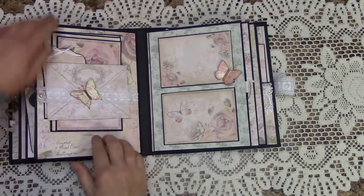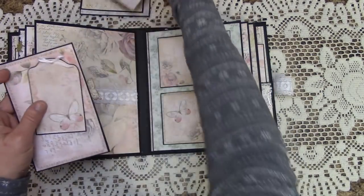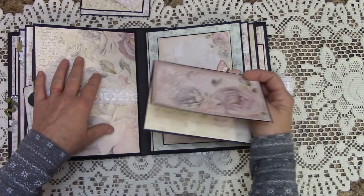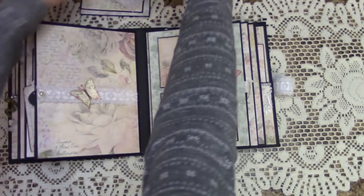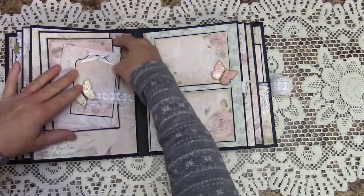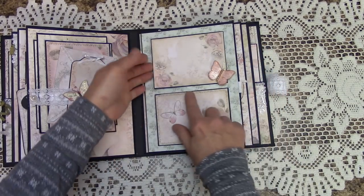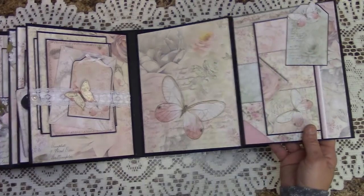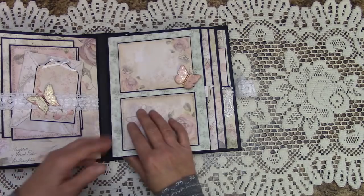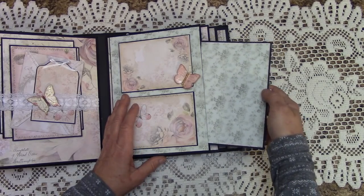Here we have a belly band, and we're able to stack several things in here — I've got several different things. I also have another envelope, tags, and we actually make a couple picture mats when we get to this page and this folder. Over here we have a large foldout, but we also have a magnetic little flip so you can plant some photos or journal. We also have a very large side pocket for larger photos, and on the side of the foldout there's a pocket to slide in and out more photos.